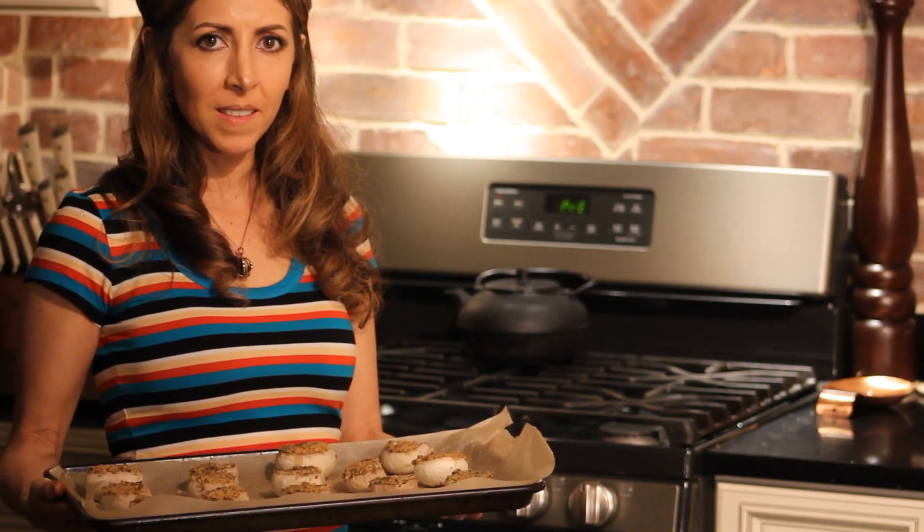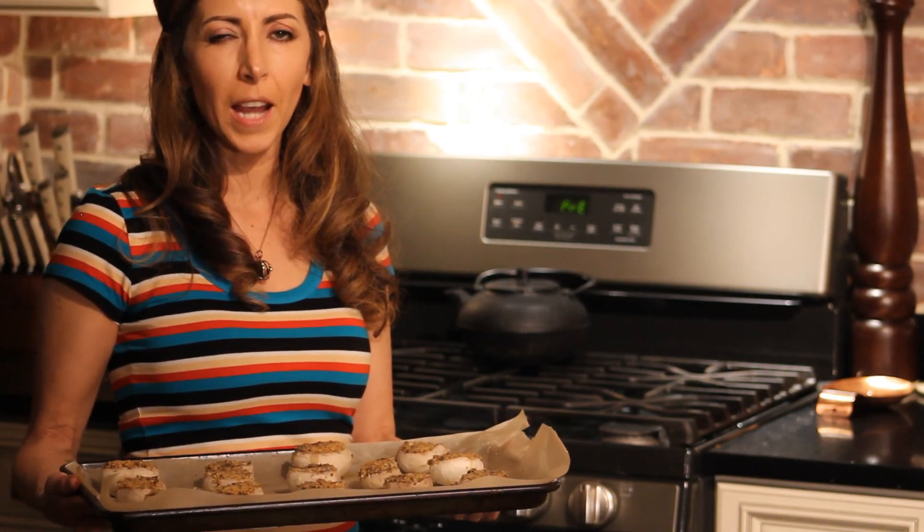Now we're going to pop these in the oven that I've preheated at 375 degrees for 18 minutes.